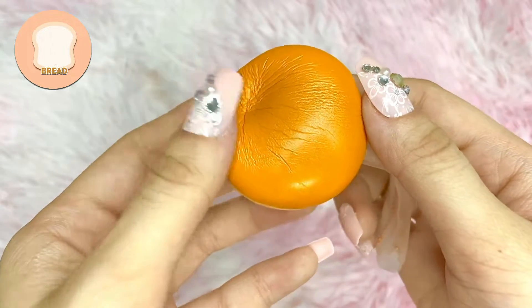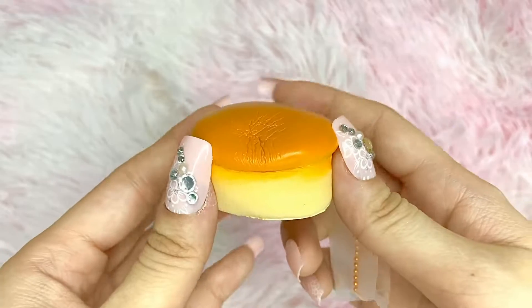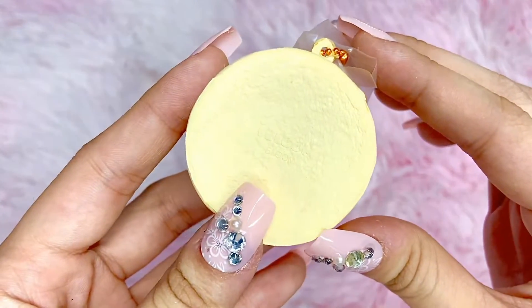This one is bread scented and it smells so good. It is so doughy as well — it has a nice squish and it is very slow rising. Here is the bottom, which of course has the iBloom licensing.